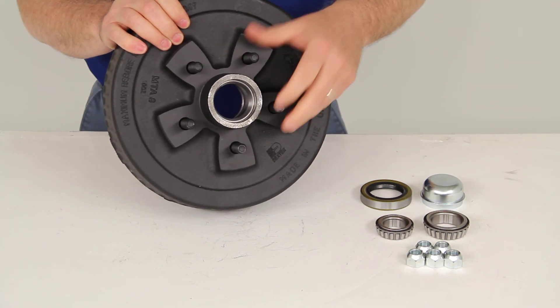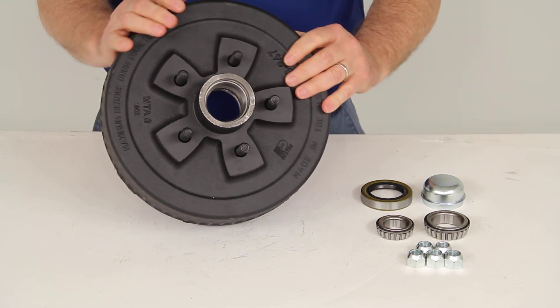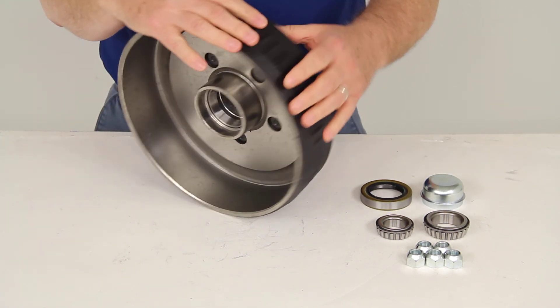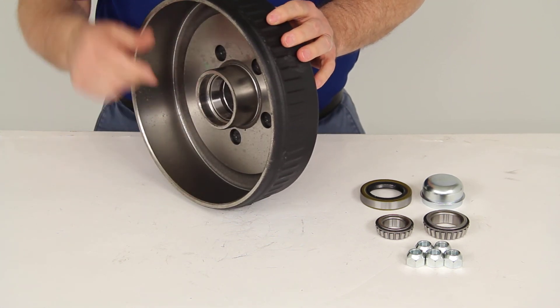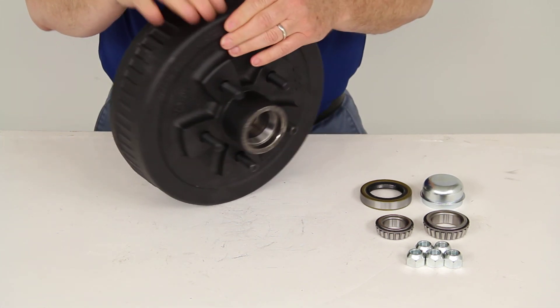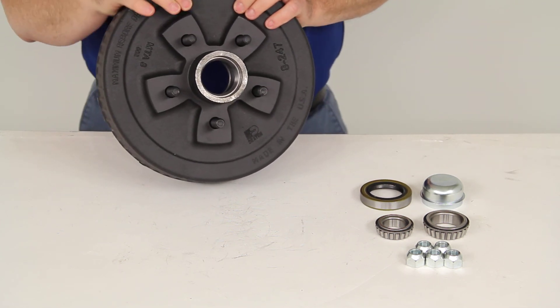This trailer hub and drum assembly will fit most 3,500 pound axles, including the Dexter. The dimensions are 10 inches in diameter, 2¼ inches wide. The bolt pattern is 5 lugs on a 4½ inch bolt pattern.